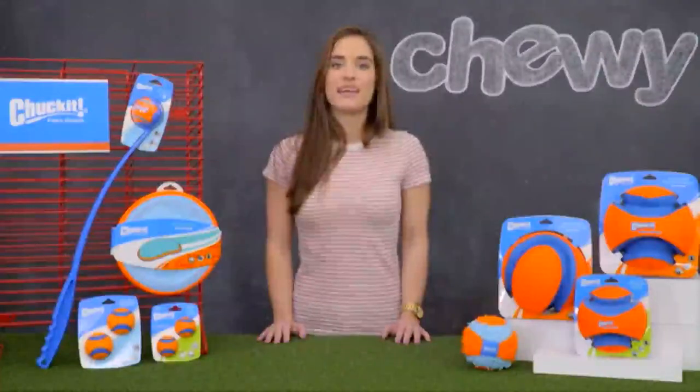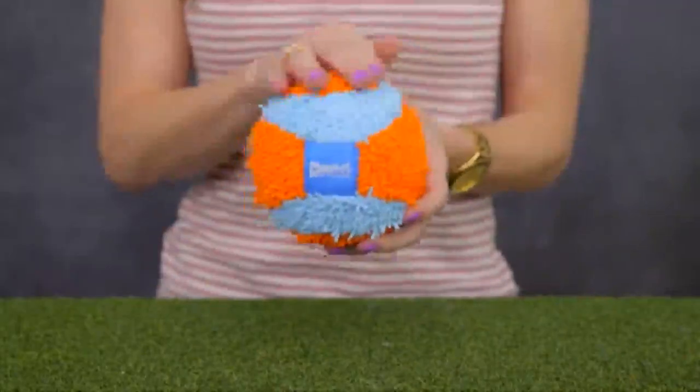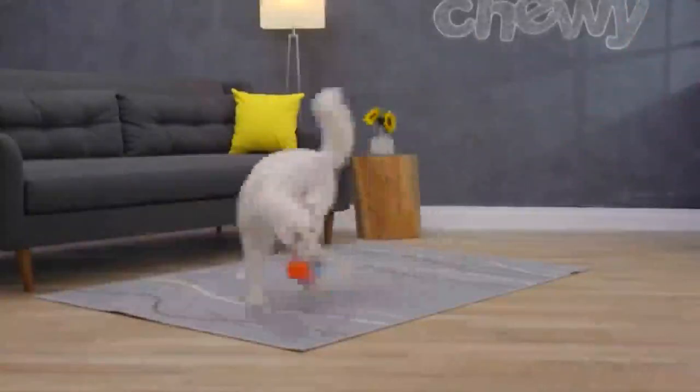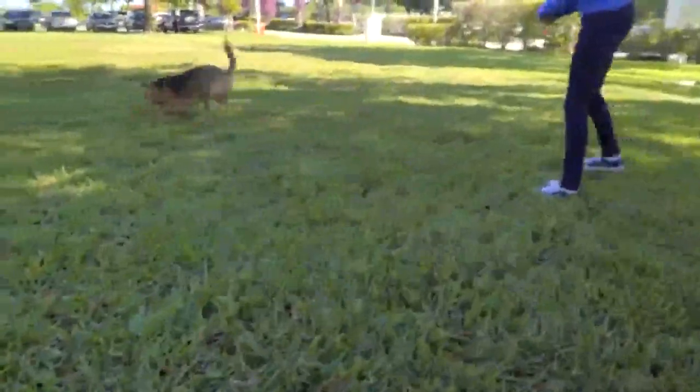You can even tell rainy days to Chuck-It with the Chuck-It Indoor Ball. This fetching design uses textured chenille fabric for soft construction. It's lightweight and features bounce flex core technology that makes it safe for indoor play. So remember, when some playtime comes along, you must Chuck-It. I'm Megan and thanks for watching. Bye!